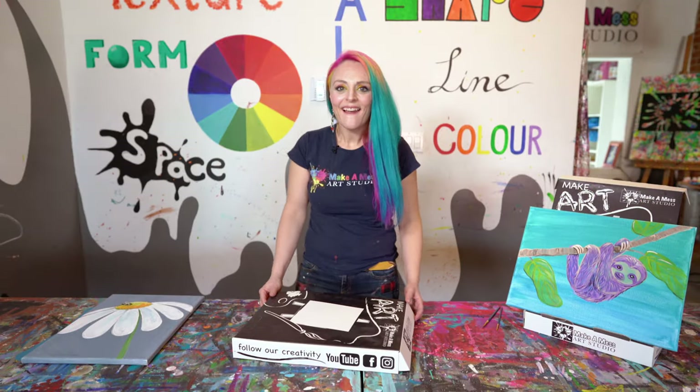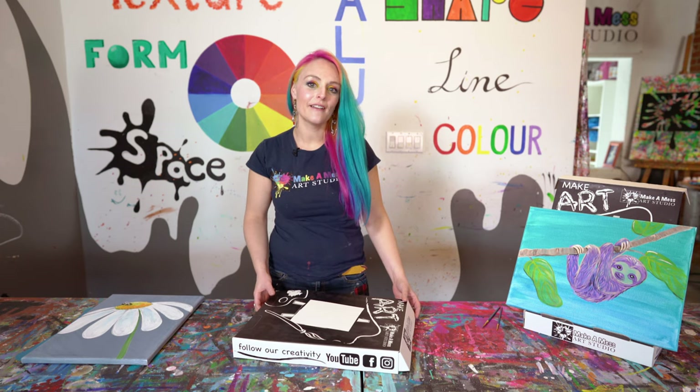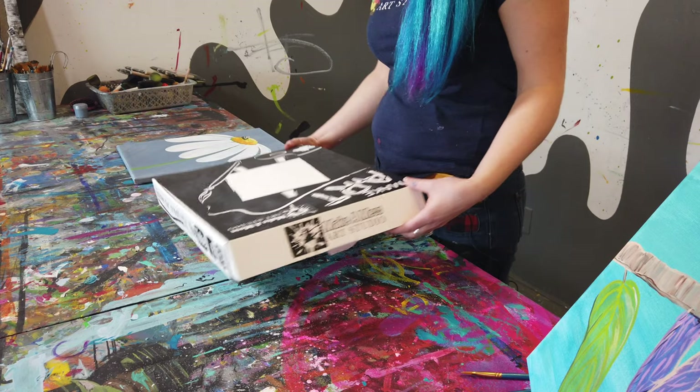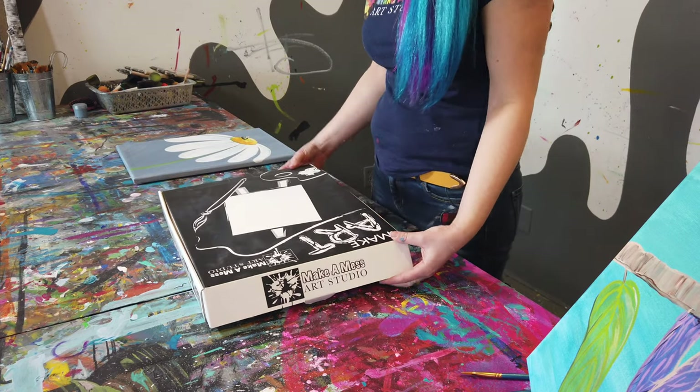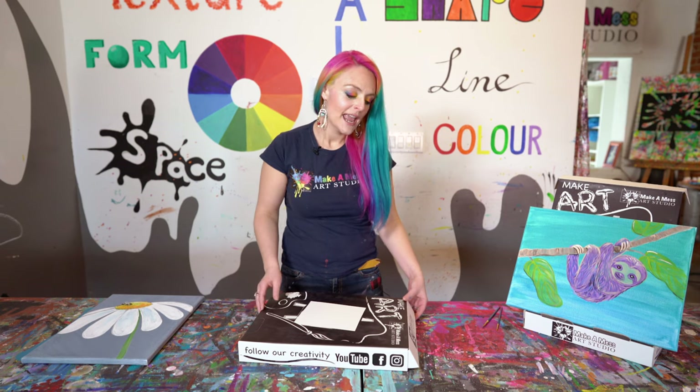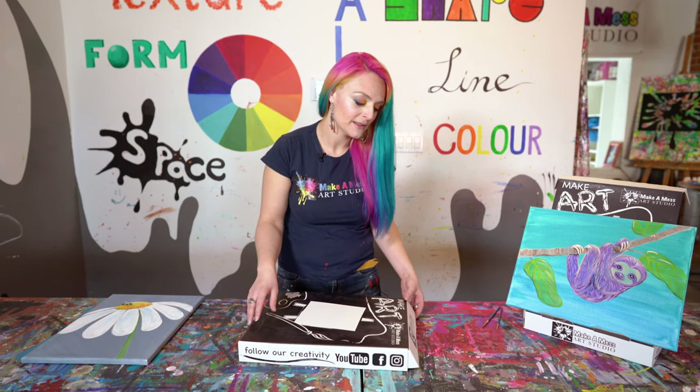Hi, Nathana from Make a Mess here. Today I'm going to show you how to turn our awesome box from our subscription boxes into an easel. It's a great way to upcycle your box before you recycle it and it's super handy when we need it to make our projects.